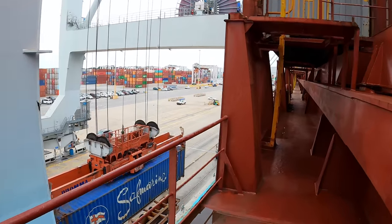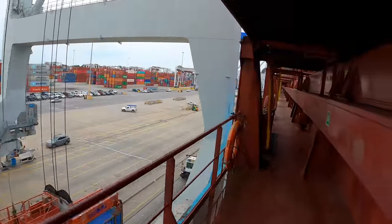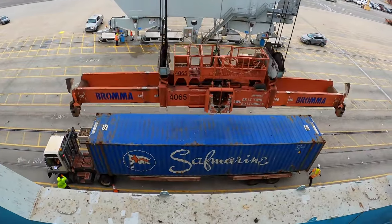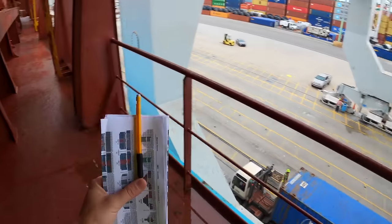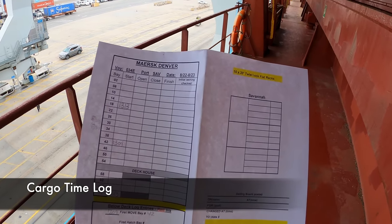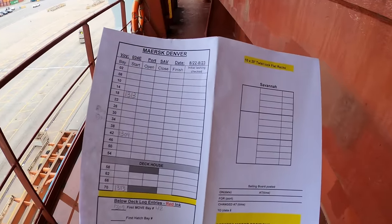We're at the first forward crane here on the ship. This crane is currently working bay 18, and it is currently discharging cargo. When we're working cargo operations, there's some paperwork we need to reference. This is a time reporting sheet — we keep track of all the times that each crane starts, opens, closes, and finishes.